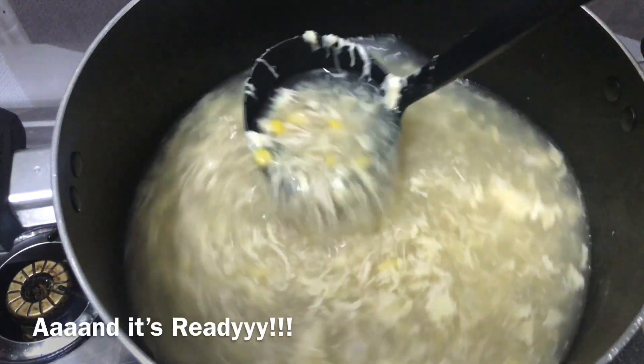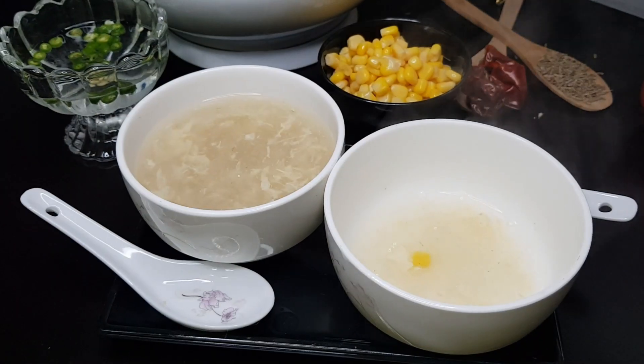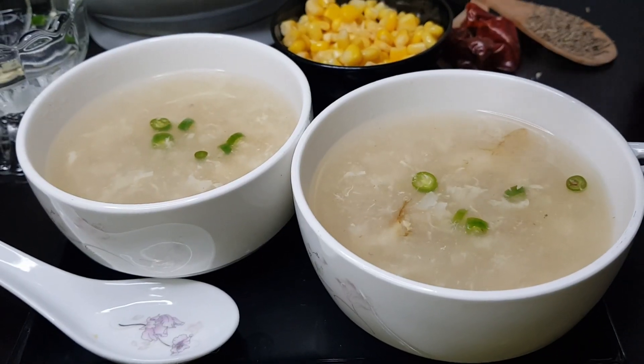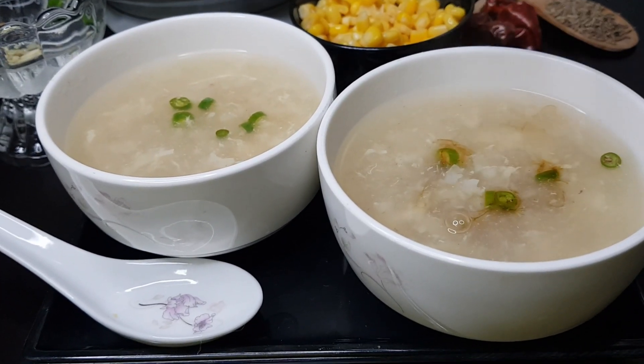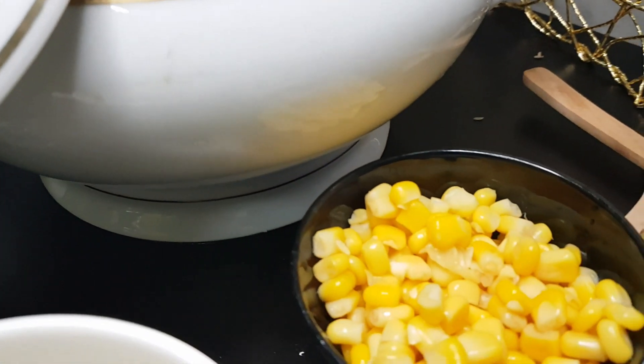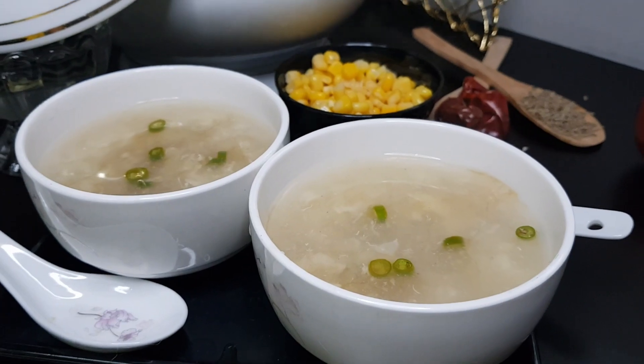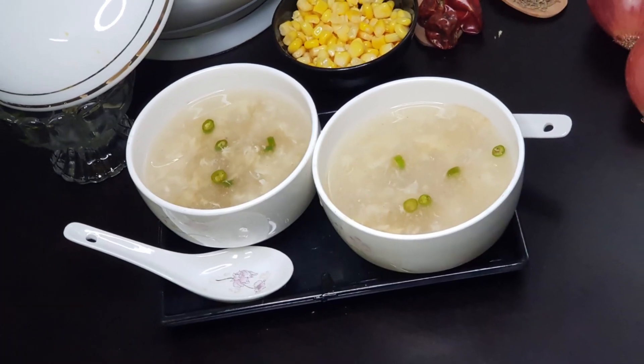Our soup is completely ready. Let's serve it with some chili sauce, vinegar, and soy sauce. Thank you so much for watching. I hope you make this recipe well. Let me know in the comments if you are going to try this corn soup. Don't forget to like, share, and subscribe to my channel. See you next time. Take care. Allah Hafiz.